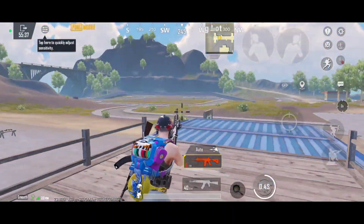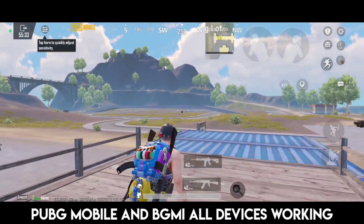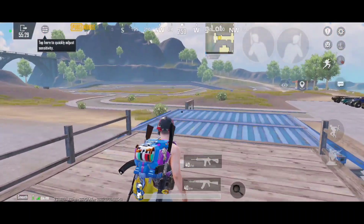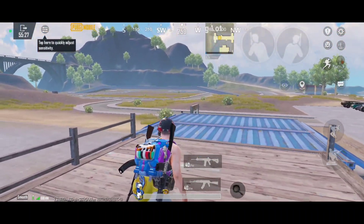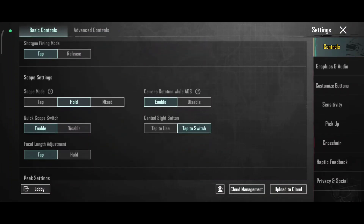This sensitivity works for PUBG Mobile and BGMI. All device work. Let's go — I will show you the sensitivity and control settings. My basic settings, see.